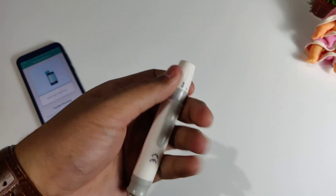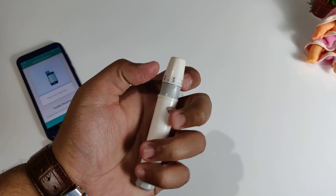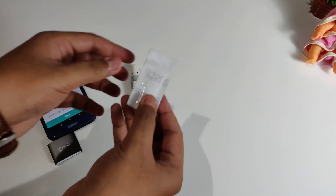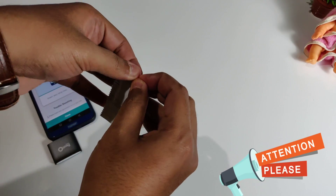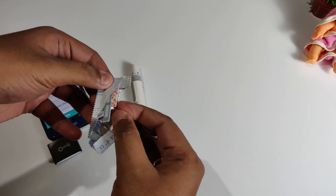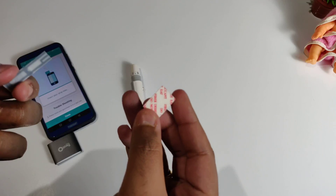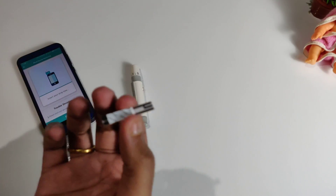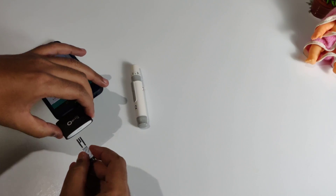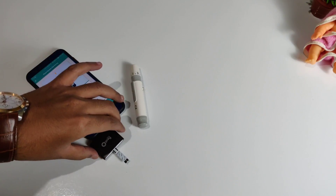One important thing to mention: whenever you are opening the strip, you need to be careful as the part is very sensitive. If you accidentally touch the part where you take the blood from, it will show as already used, wasting a strip at around 20 to 25 rupees - and for 25 strips you need to pay 500 rupees. So be careful when you hold it. There is a white sticker area where you can hold it and then insert it into the glucometer itself. After that, set the injection tool and prick your skin.